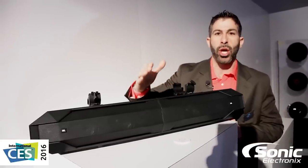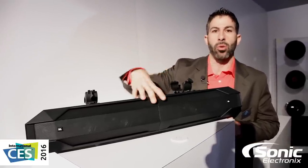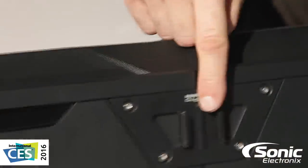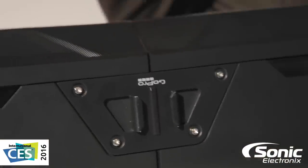If you're a PowerSports guy, you love to share your moments. We all have our GoPros, we use them. Check this out — on the bottom of my soundbar, I have a GoPro shoe. Snap it on and record on the go.